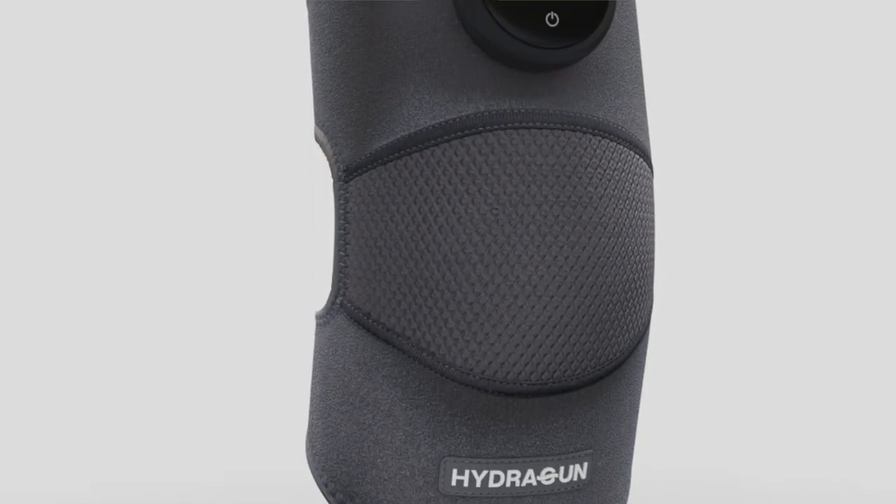Today's video I'm focusing on a piece of recovery gear. It's by HydraGun — it's their Heat Pulse Knee Massager.